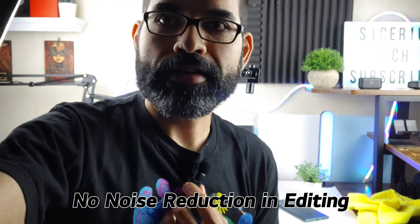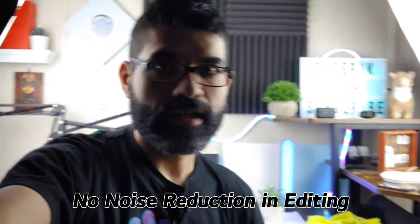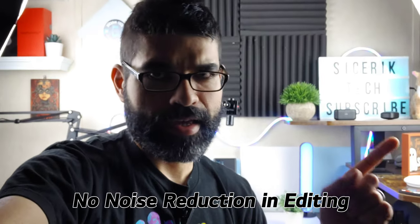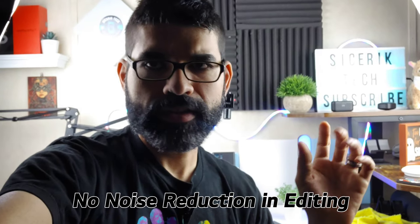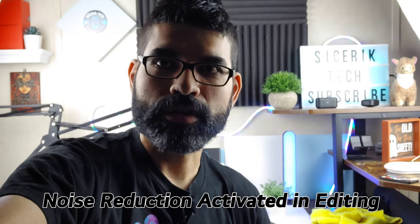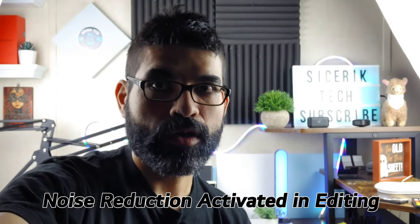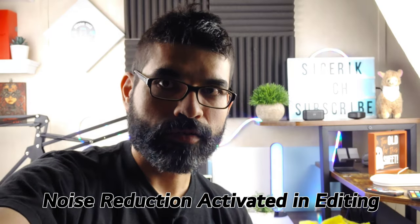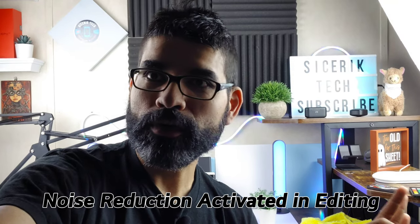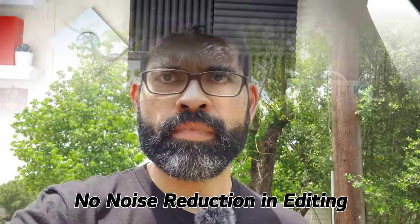Now we've got the microphone set up on my shirt. Let me know — does it sound any better or worse? I'm holding the V60 a little further away so you get an idea of the audio quality and background noise. It's supposed to have noise cancellation to block out ambient sounds and just pick up my voice. So let me know how this audio compares to without the microphone — is it distorting, can you hear the background noise or not?